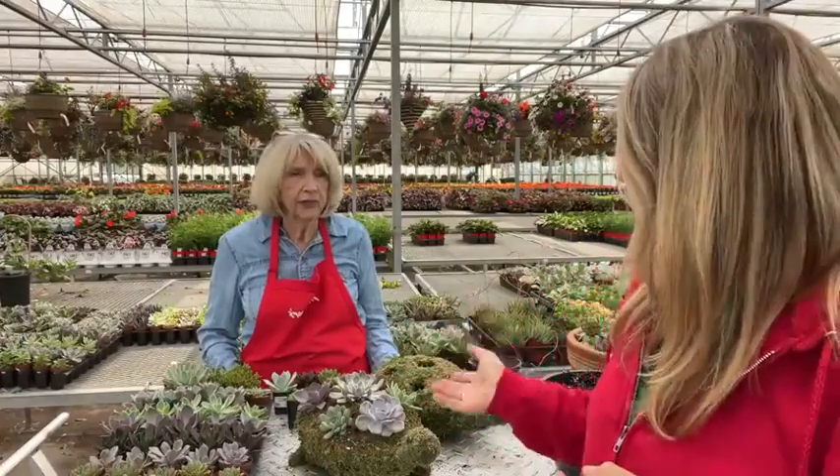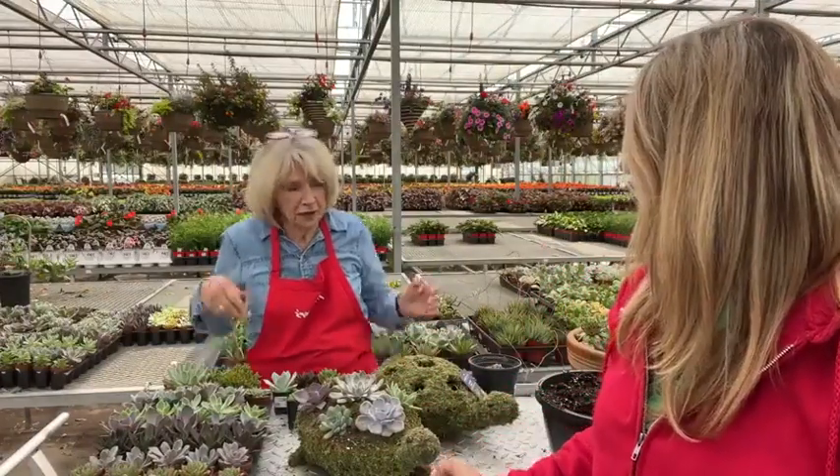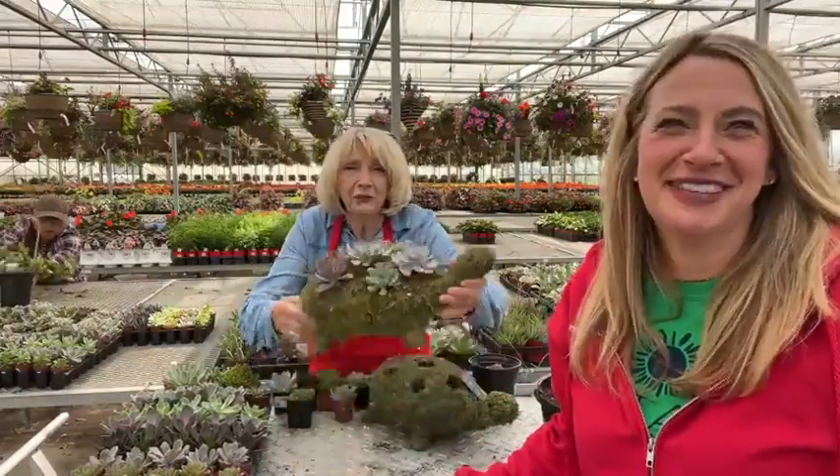Hey Milliger fans, it's your garden girls here at Milliger's! We want to talk to you about our upcoming workshop — this is the moss turtle succulent workshop. Mom, do you want to show them this one?